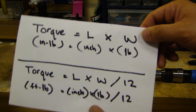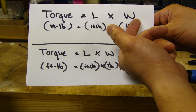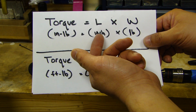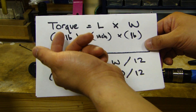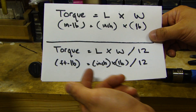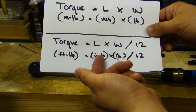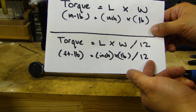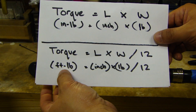Here I have written out the formulas you need to know. Torque is equal to length times weight. If you're doing inch-pound calculation, the length is in inches and the weight in pounds — just multiply length times weight to get the inch-pound. If you're figuring out foot-pounds and your length is in inches, multiply the weight in pounds and divide by 12 to get the foot-pound value.